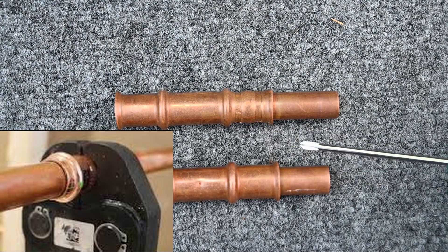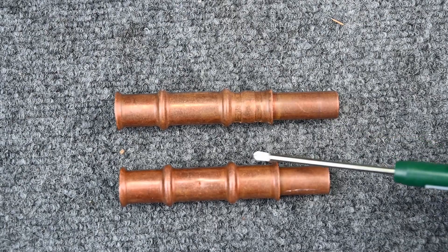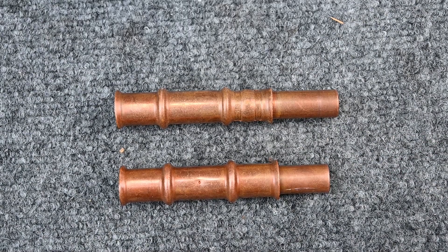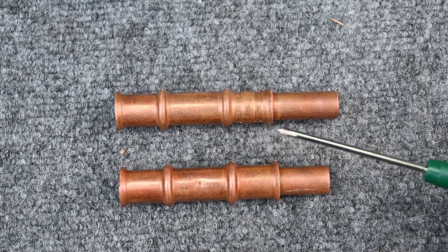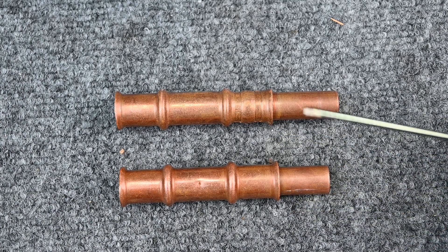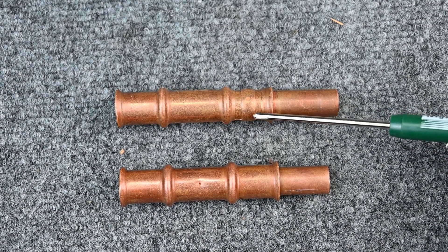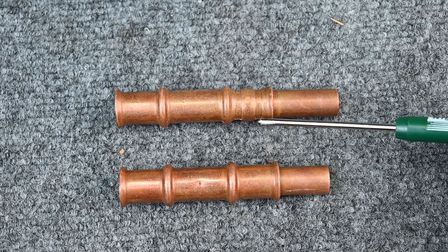Now the argument is: do these work? Do they last over time? I've never personally used them — I've only seen them at trade shows. Watching forums online, I've seen people that love these and people that hate these. A lot of the people that love them say that the ones that leak weren't clamped correctly.